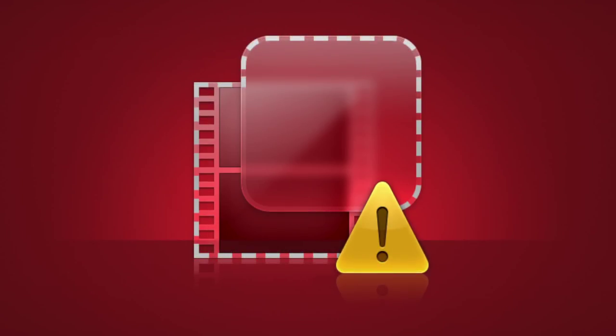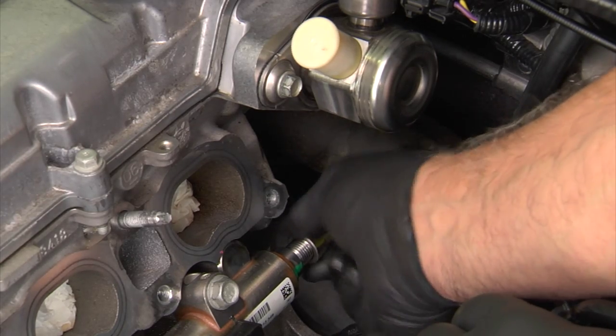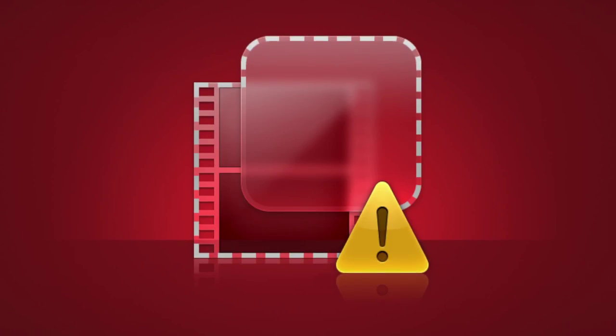Connect the fuel injector wiring harness electrical connectors to the fuel injectors. Torque fuel rail bolts to manufacturer specifications. Connect the high-pressure fuel pipe. Replace the intake manifold gasket and install the intake manifold, being sure to torque all fasteners to vehicle manufacturer's specifications.